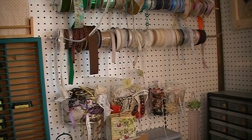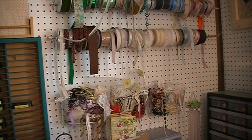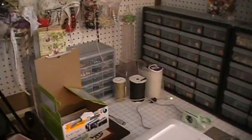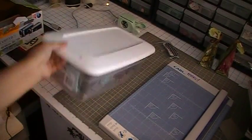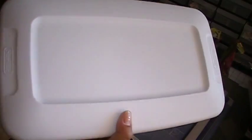Hi everyone! I wanted to show you another way that I store my ribbon, laces, and trim. I showed you two methods last time, and now I'm going to go ahead and show you a third method that I do use and love — using a shoe box to store them in.